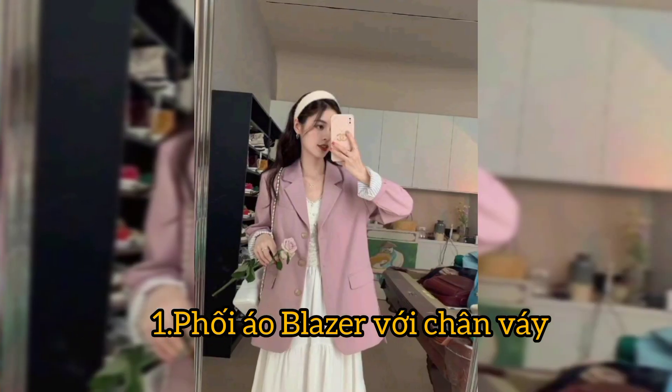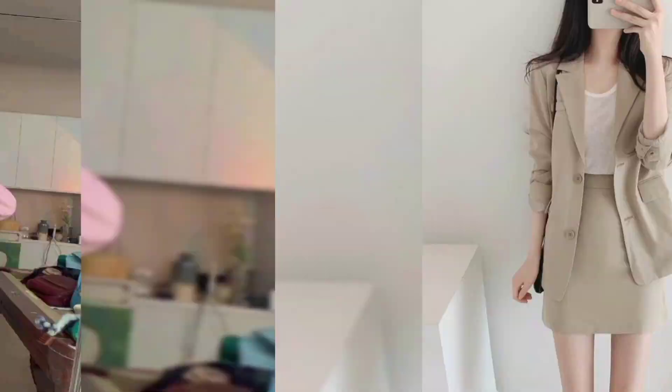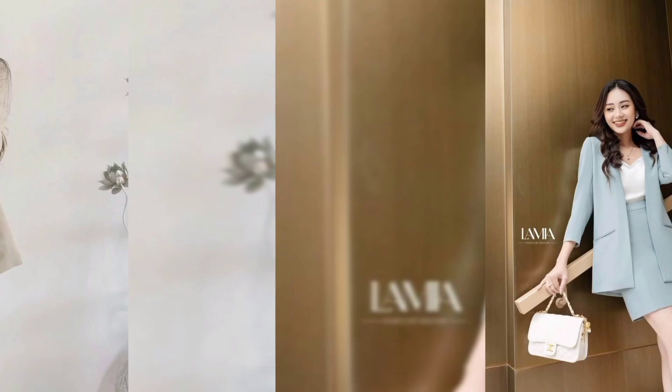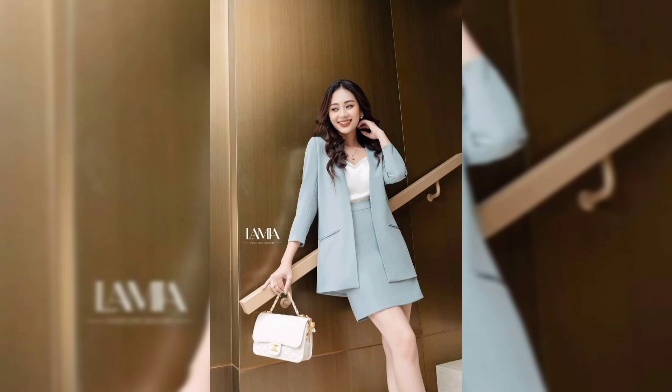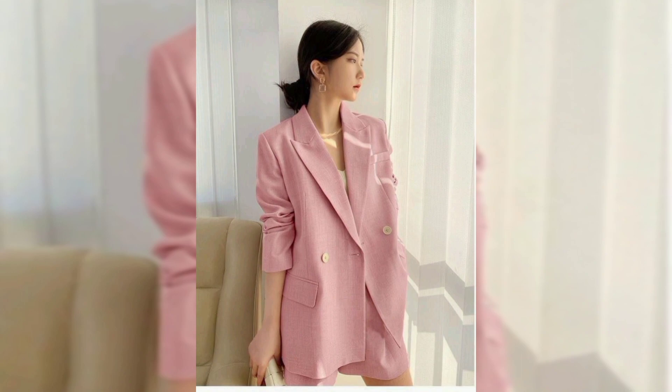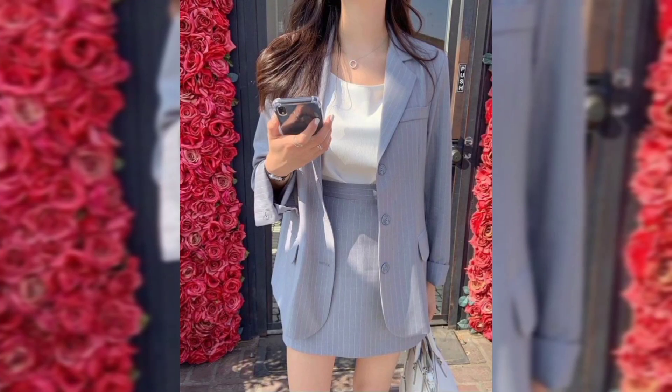First, does the blazer have the right fit? A blazer can be incredibly fitting if you give it the right outfit. Not only should you try to fit it, but also consider the cut and silhouette as well as you can — do your best.